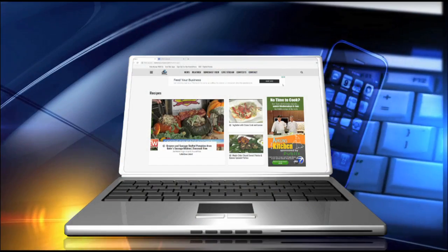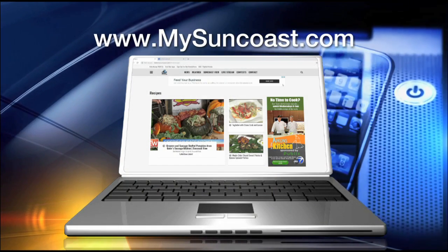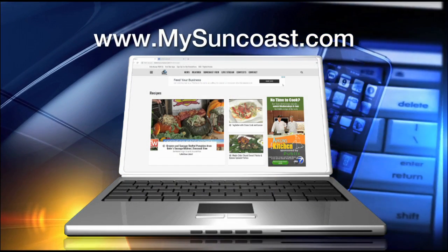You definitely have displayed that — Scott said you brought the whole restaurant here. Well, if you like this recipe or want others, go to our website at mysuncoast.com, click on the Dining tab and you'll find plenty of things to look at and check out. Stay with us everyone, we'll be right back. Thanks so much for joining us.